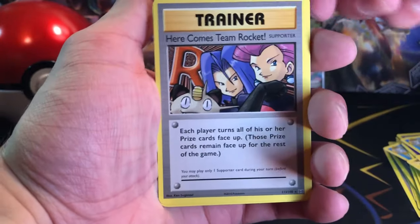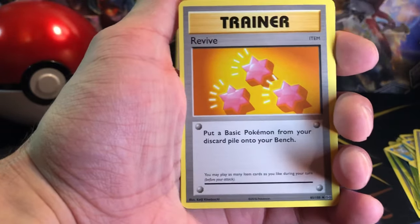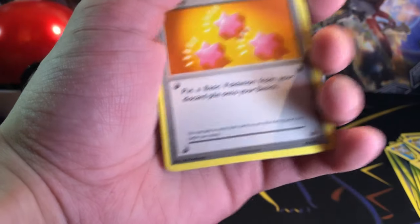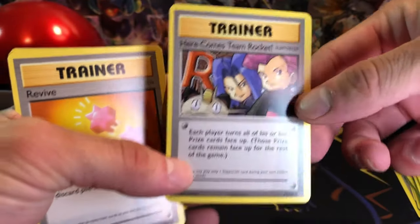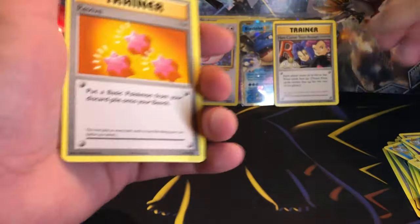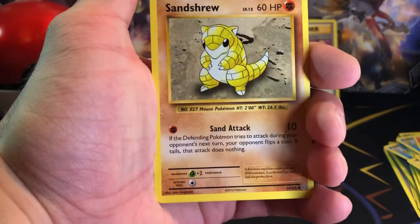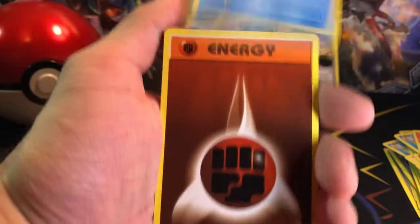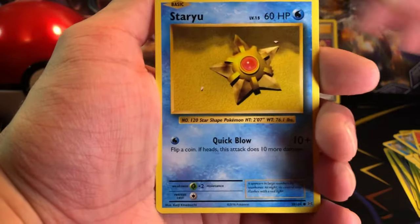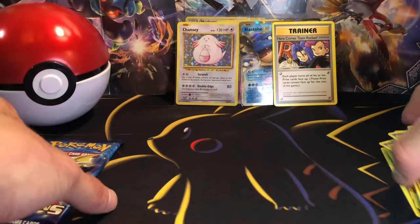We got a Magmar. Here comes Team Rocket. Revive. Actually — is this a Secret Rare? I believe this is a Secret Rare in this set. That's pretty cool actually, I'm gonna set that to the side. We got a Revive, Sand Shrew, Onyx, Magikarp, Fighting Energy, Staryu, Caterpie for the Reverse, and a Dewgong for the Rare.